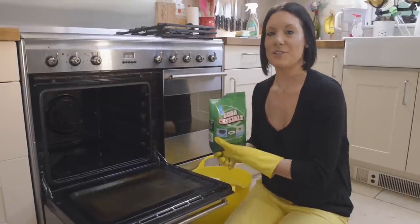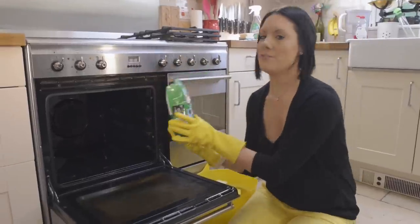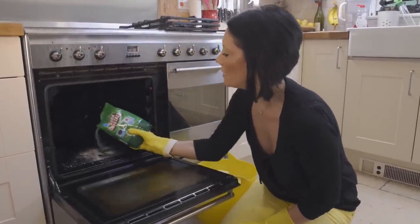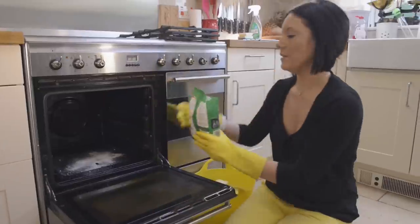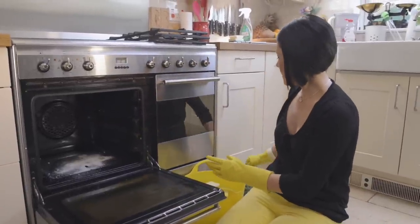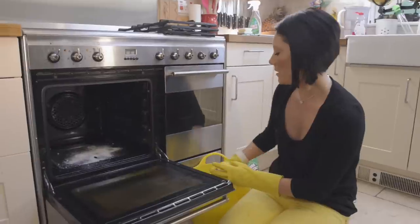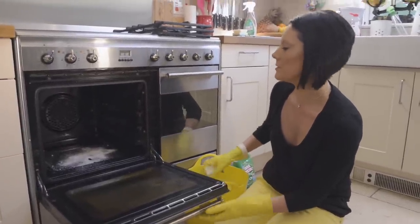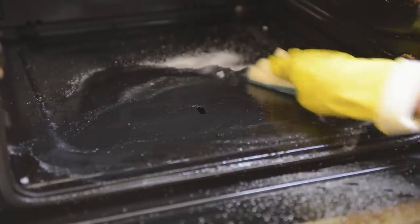If you find the inside of your oven is particularly greasy, you can sprinkle a few soda crystals onto the greasy spots and it will help to start dissolving the grease. Just leave it on for a few seconds, and then wet your sponge — make sure the sponge has got quite a lot of solution on it — and then just start to wipe away the grease.